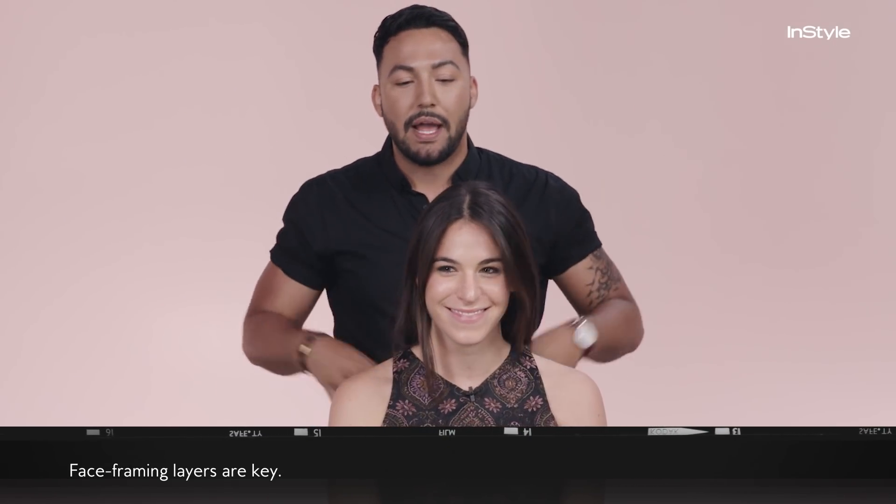So the first thing is you want to make sure that you have these face-framing layers. That's the big thing of this style — when she pulls her hair back, she has these really beautiful face-framing layers. So if you don't have them, go to your hairdresser. Do not get a pair of scissors and do it yourself. Go to your hairdresser. Don't try this at home, kids.